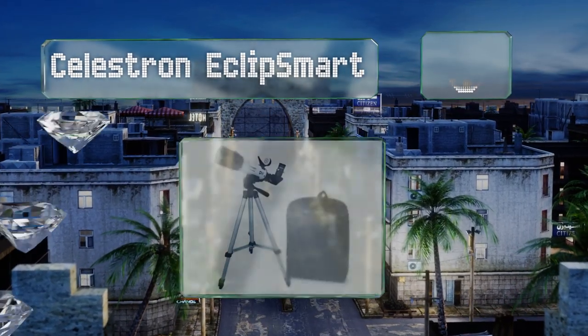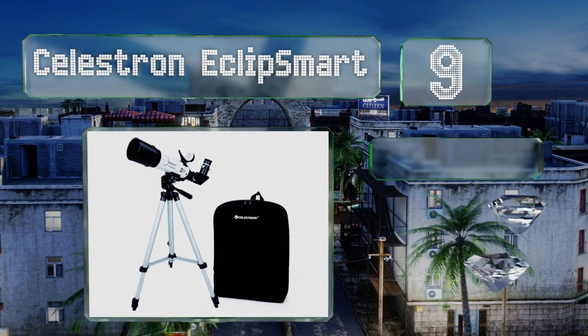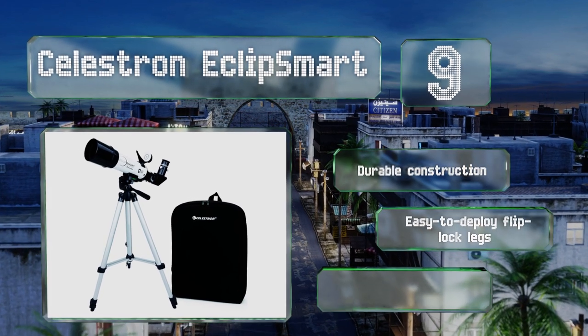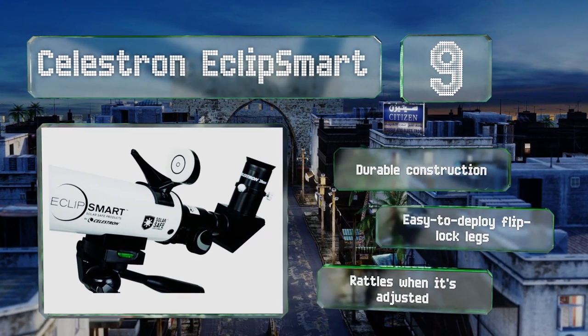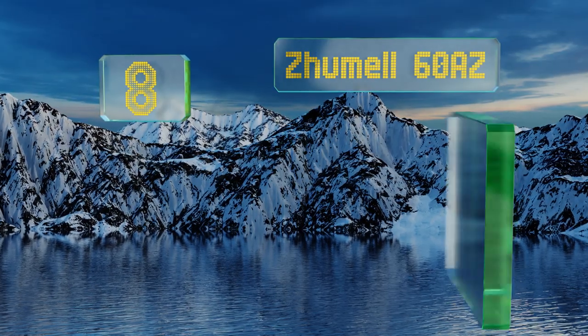At number nine, setting the Celestron Eclipse Smart apart from the competition is the lab-tested, ISO-certified sun filter, which provides protection from intense infrared and ultraviolet light, making it a relatively safe option for viewing planetary transits, sunspots, and solar eclipses. It has durable construction with easy-to-deploy flip-lock legs, but it rattles when adjusted.